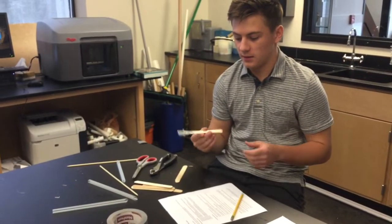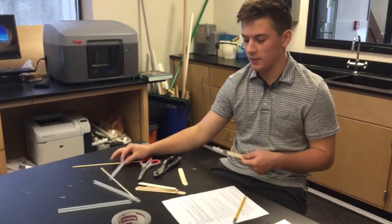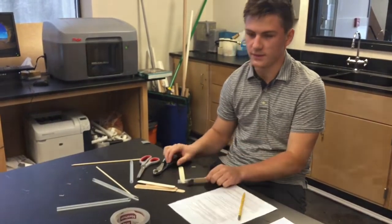I'm starting to make the hinges for our mechanical arm. I'm cutting the straws and then putting the popsicle sticks into them.